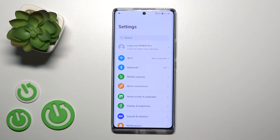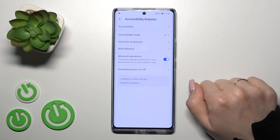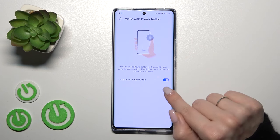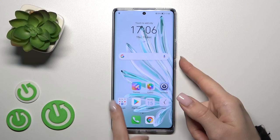If you want to use the power key button to turn off your device, first open Settings and then scroll down to Accessibility Features. After that, click Shortcuts and Gestures, then click Google Assistant, and turn off the toggle next to 'Wake with Power Button'.